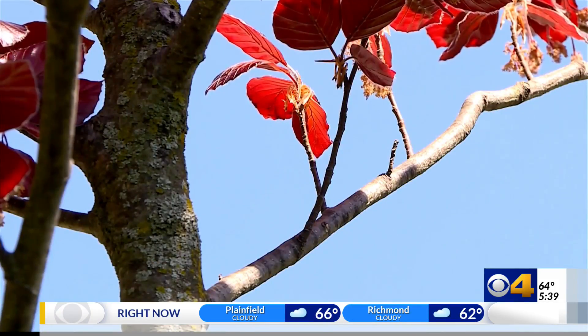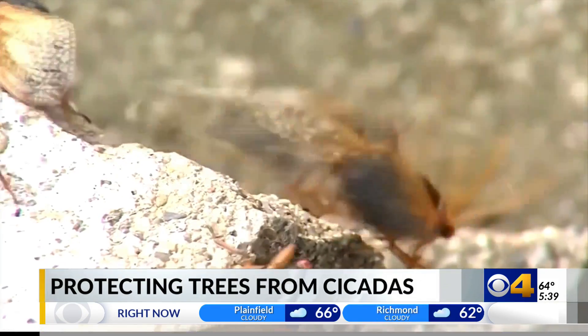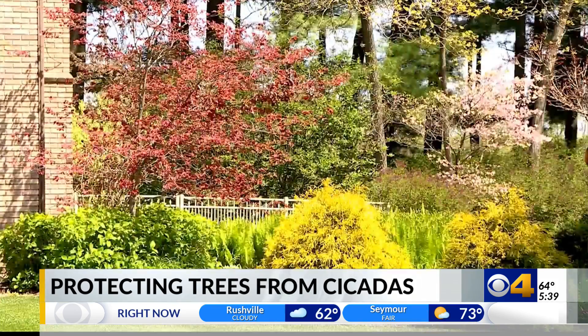Cicadas will be looking for the closest tree to lay their eggs. To do so, they pierce the branches, which can be a problem for smaller trees.